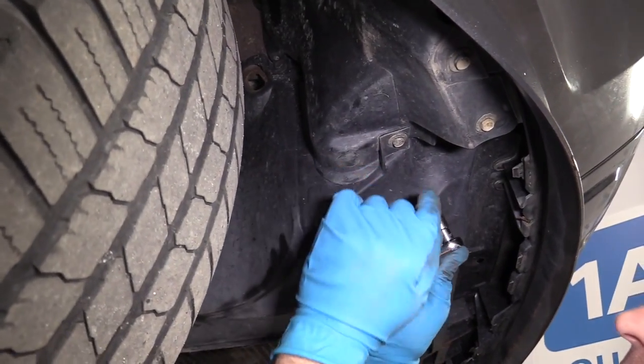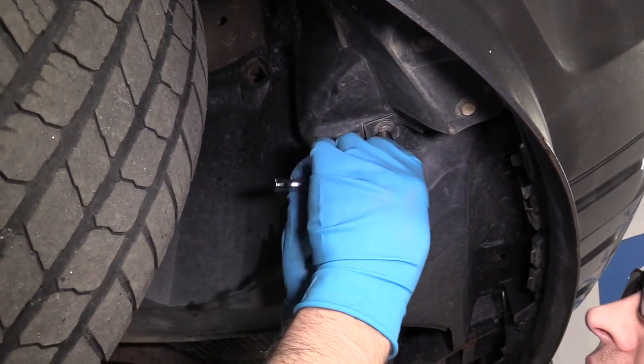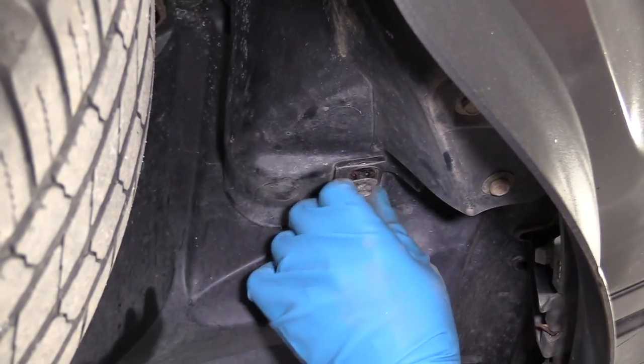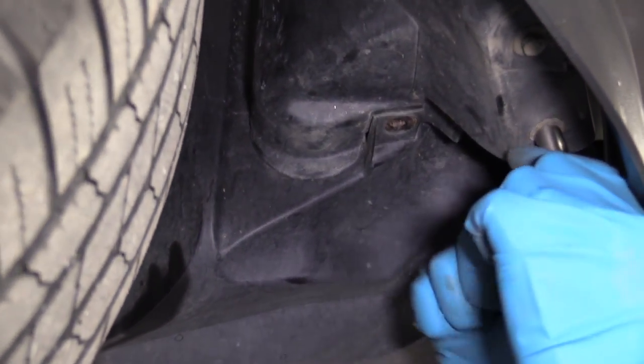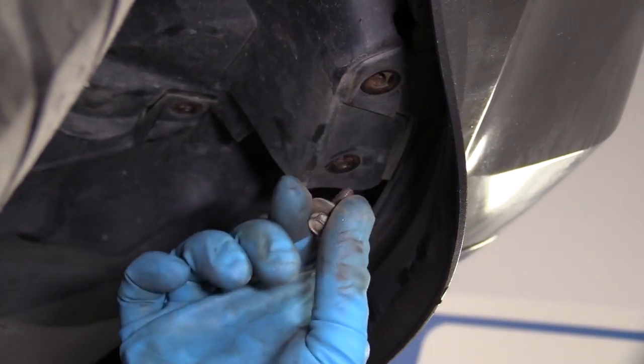From underneath here, I'm going to use a 10 millimeter socket and a ratchet. Take these bolts out — take that bolt out, take these two out, and remove this bolt as well.